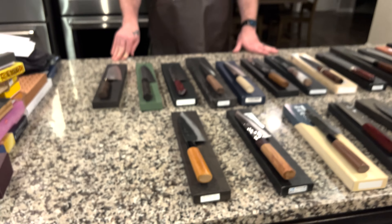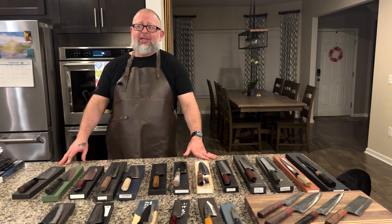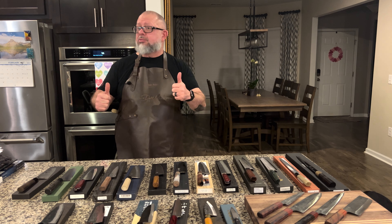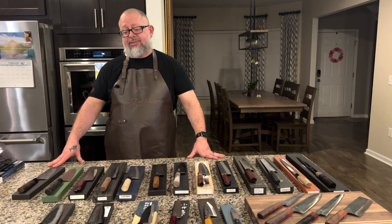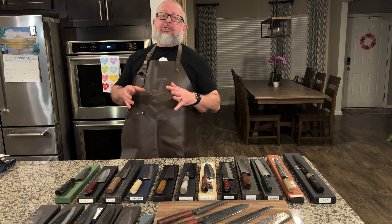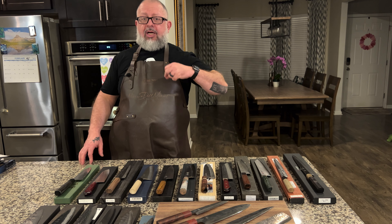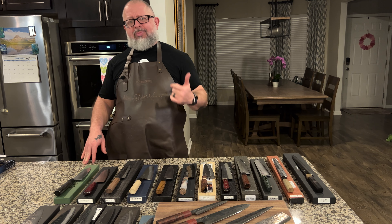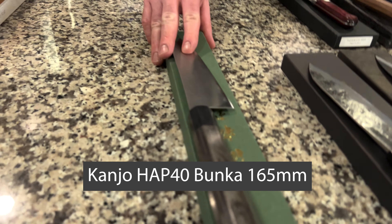I didn't do an unboxing on this one because my friend Frankie did — this is the Shindo blue number two 165mm Funayuki. Shindo is known for lasers. I have not used this knife at all; you can watch a full review on my friend's YouTube channel. His version has a custom handle. This came through Tony at Tokushu Knife — great value for a carbon steel laser in blue number two. If you want a laser, this Funayuki shape is very sharp and very pointy — hard not to pick one up.